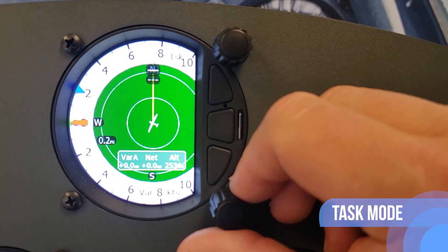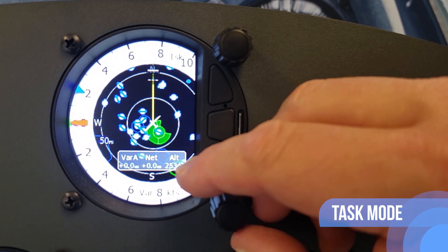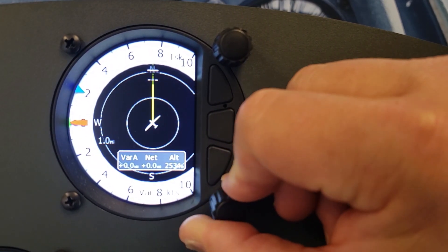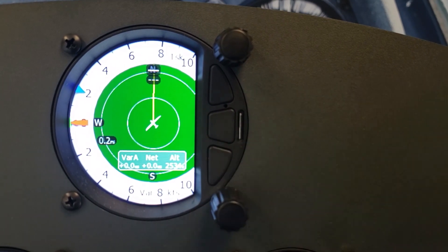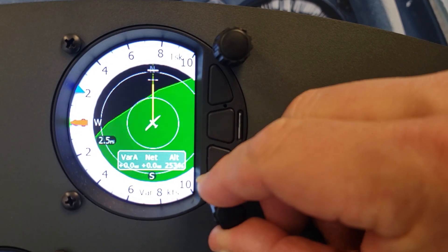Task mode can display a navigation page which includes airspace and a task with subpages. By rotating the lower rotary knob, you can change the range of the display from 0.2 kilometers to 100 kilometers.